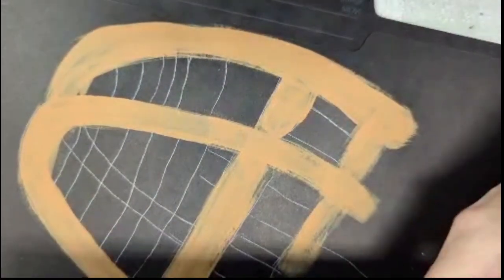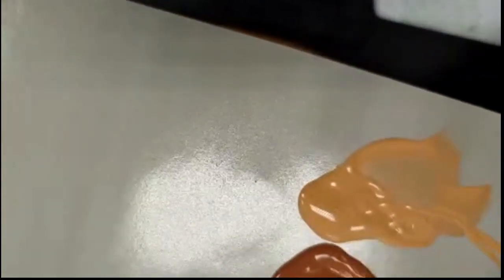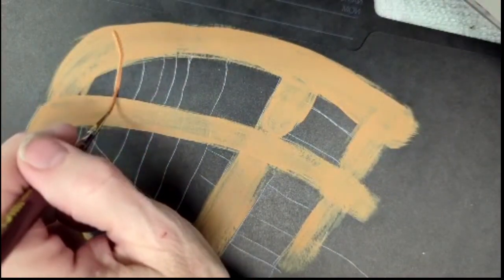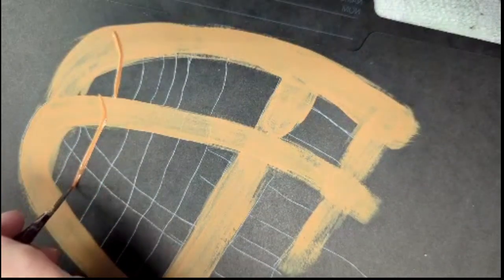I'm redoing this piece for you. One part of the video didn't work, so I'm going to load my script liner in milk chocolate, drag it through the honey brown, and I'm going to start like so, following my lines.